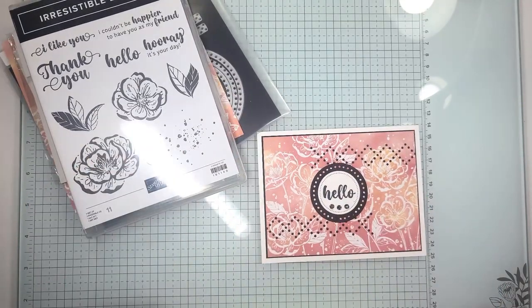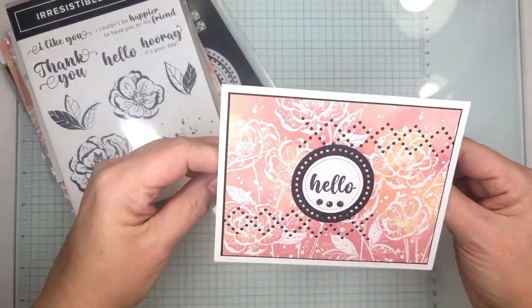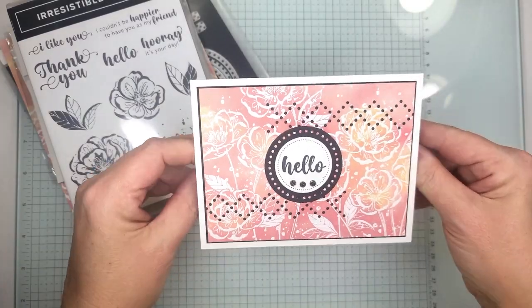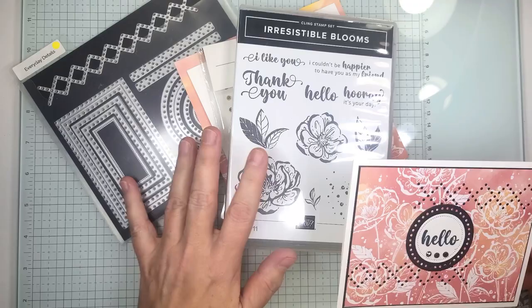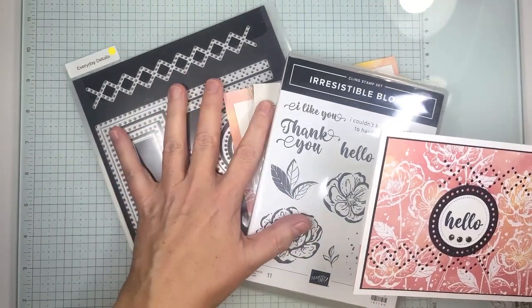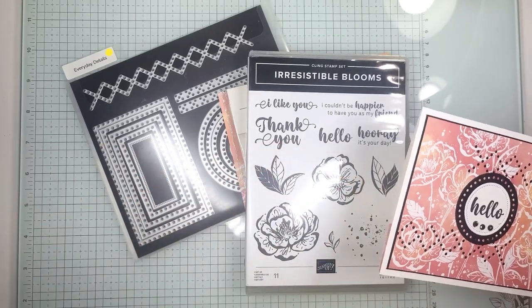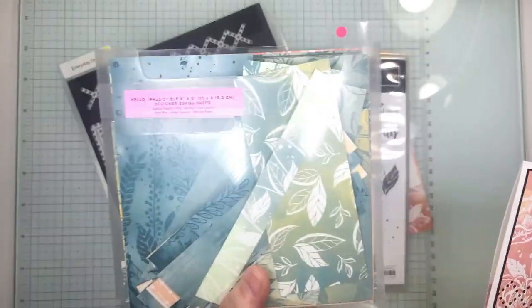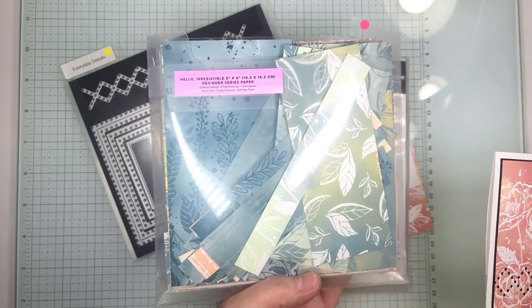Hi everyone, welcome to Make It In Minutes Monday. This is Nancy with Stamping Before Anything Else. Thank you for joining us today. I'm going to show you how to create this cute adorable card using some of the carryover items, the Irresistible Blooms, and the Everyday Details. These are both exclusive items that you can find online along with the Hello Irresistible Designer Series paper that we're going to be using today.